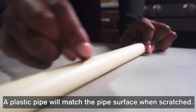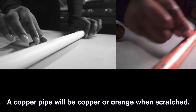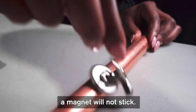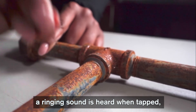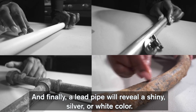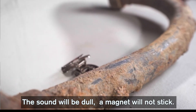A plastic pipe will match the pipe surface color when scratched, the sound will be dull when tapped, and a magnet will not stick. A copper pipe will be copper or orange when scratched, a metallic sound is heard when tapped, and a magnet will not stick. A galvanized pipe will be dull or gray when scratched, a ringing sound is heard when tapped, and the magnet will stick. A lead pipe will show a shiny silver or white color when scratched, the sound will be dull, and a magnet will not stick.